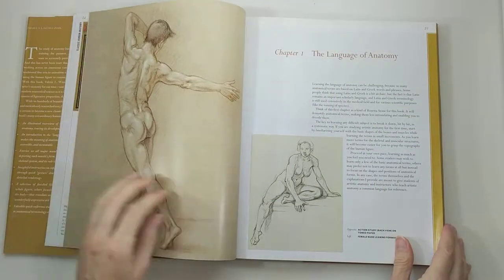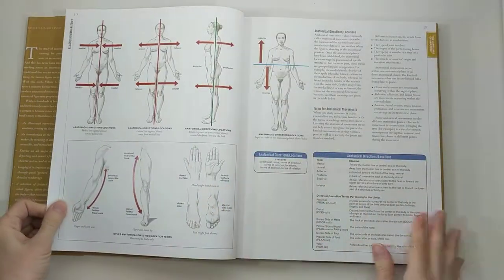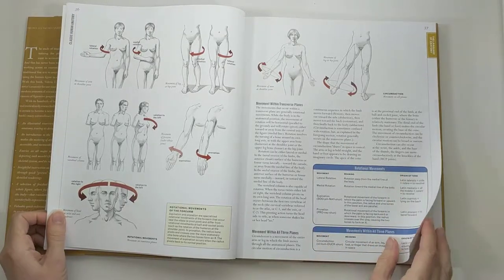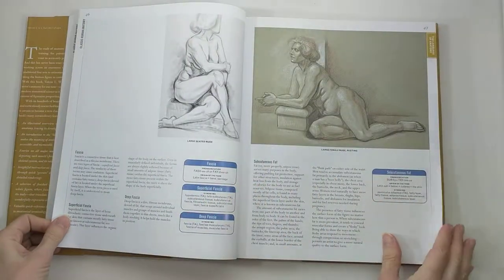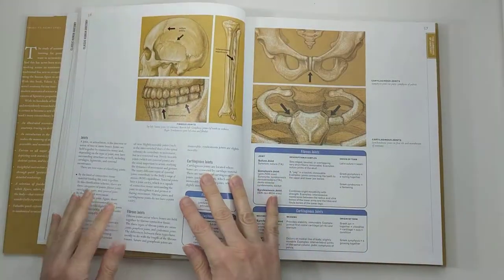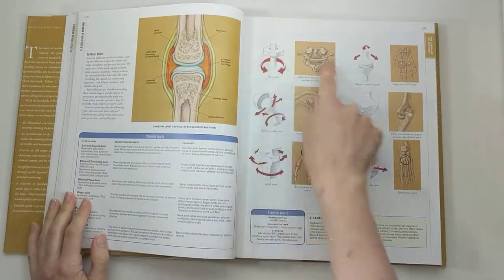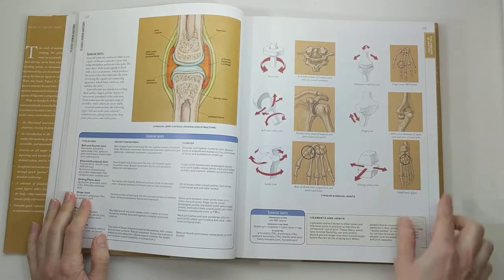It starts with an introduction where she goes into the language of anatomy and gives all kinds of definitions. If you read through the text, she gets into a ton of detail about the human body — connective tissue, different types of bones, muscles, membranes, cartilage. She goes into a lot of this, illustrating different types of joints and giving examples.